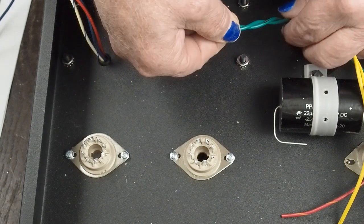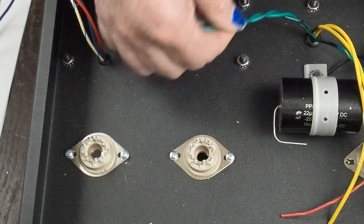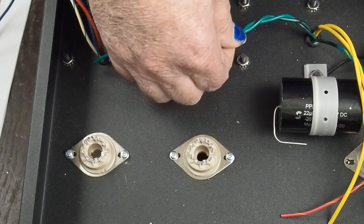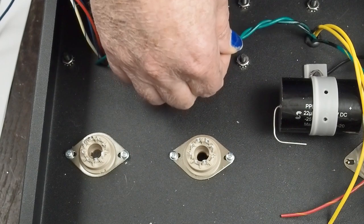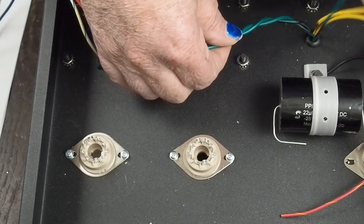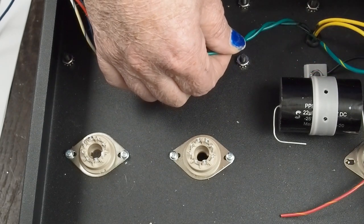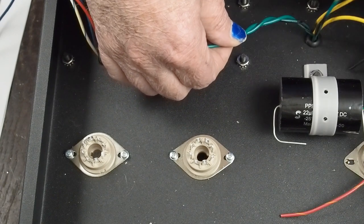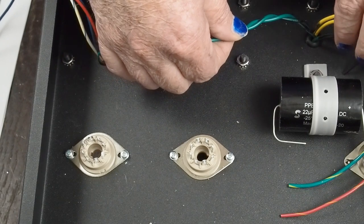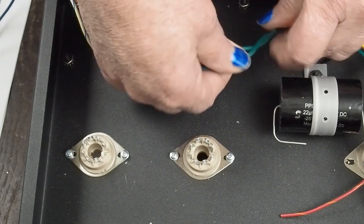One of the things I want to do is take these heater wires - because this has a center tap in the filament windings, we don't have to create a virtual center tap. Here's the center tap wire; it's the green with yellow stripe. I can simply ground this, and that creates the grounded center which will help reduce hum. We'll show that as part of the power supply wiring.